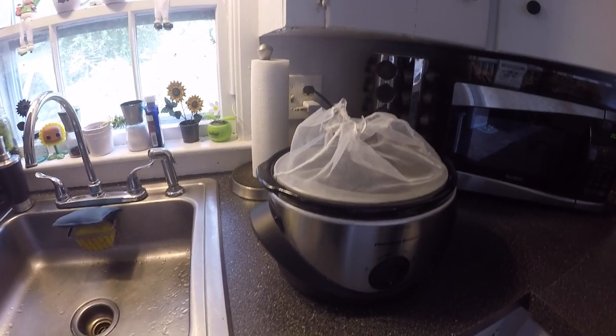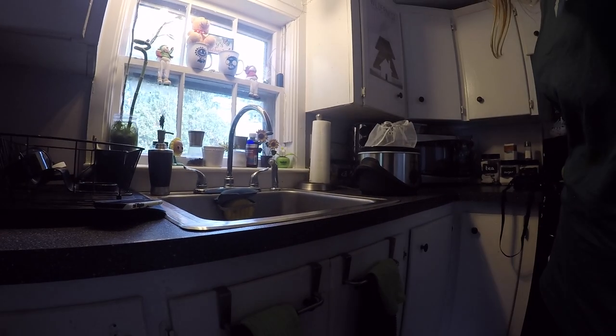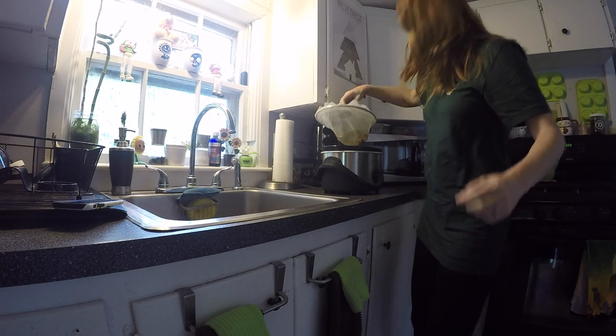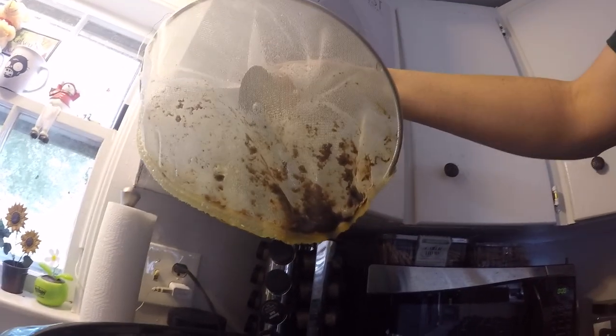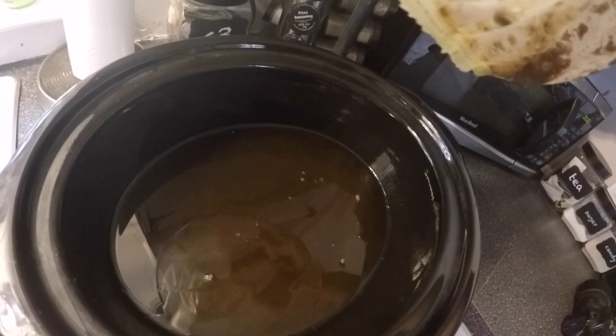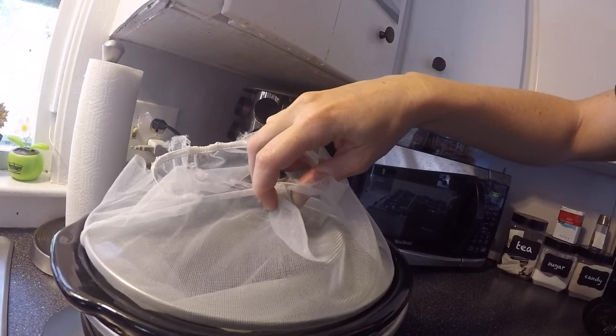It's now been another 45 minutes or so and the wax looks completely melted. Looking inside the crock pot there's nothing left at the bottom of the strainer aside from nasty propolis and gunk that you don't want in your wax. The crock pot just has melted wax in it. I'm going to turn the crock pot off and let it sit, then come back in a couple hours to see how it's hardened.